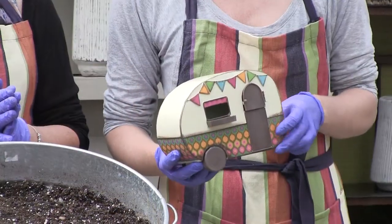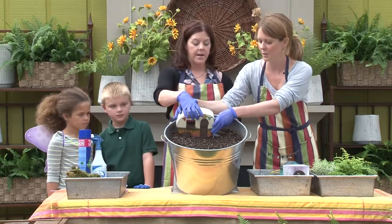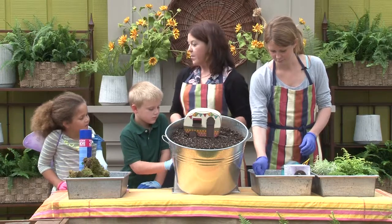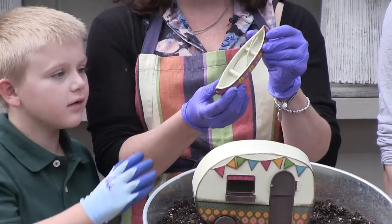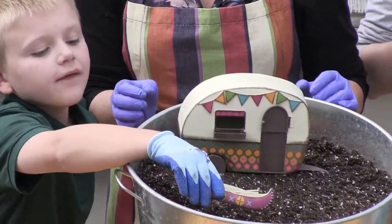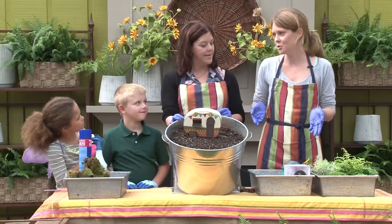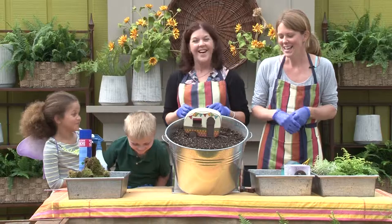You start with your biggest elements first and lay them out how you want them. The camper goes in the back. About fairies — they need water, a place to drink, and something to eat. They eat nectar, so they need flowers, and other sugary things like candy, cake, or lemonade. So fairies basically get to live in a mystical world and eat sugar. Sign me up!